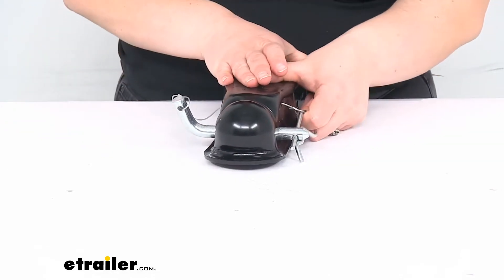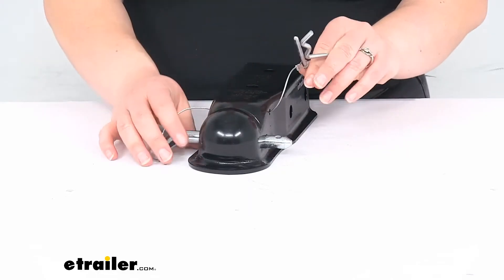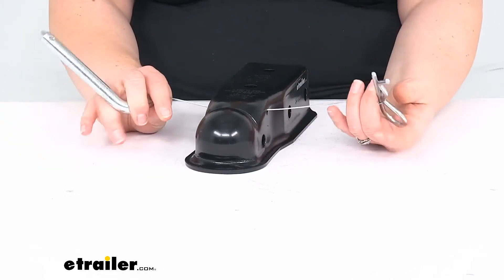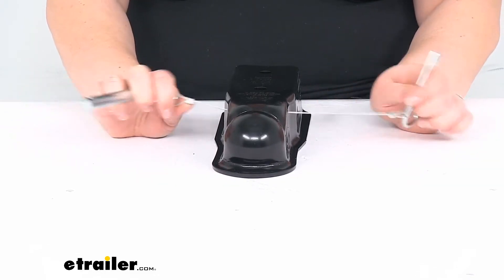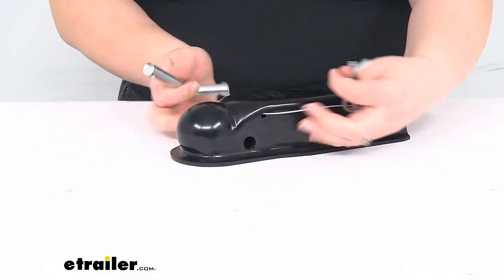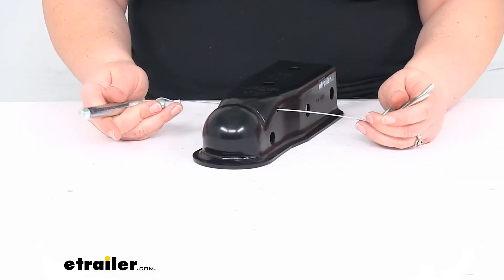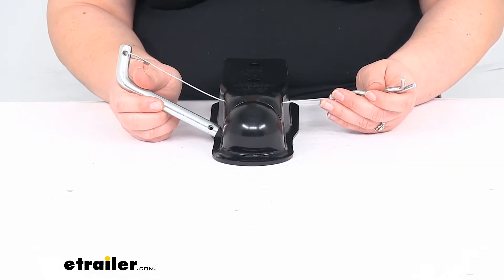And then for attaching to our ball, I'm just going to pull the pin and clip. The thing I like about this is that they are tethered, so you can never lose these. It's just got a little cable going between them through the coupler itself, so these can never fall off, never get lost — you never have to fumble around to find the pin if you drop it in the dirt or anything like that.